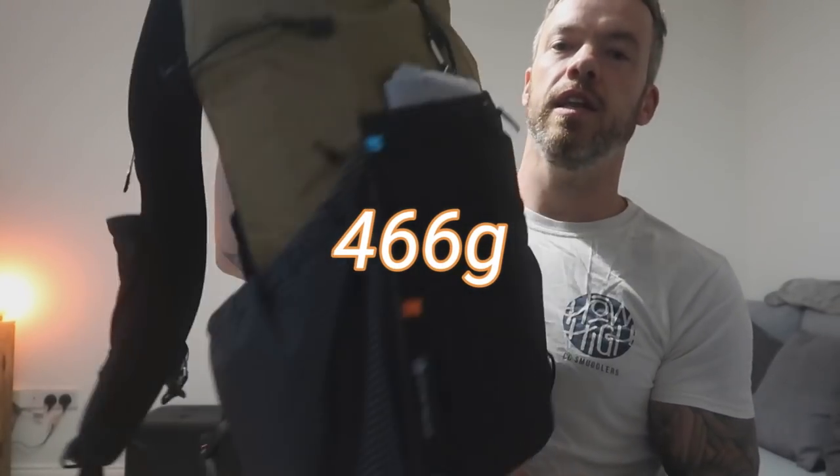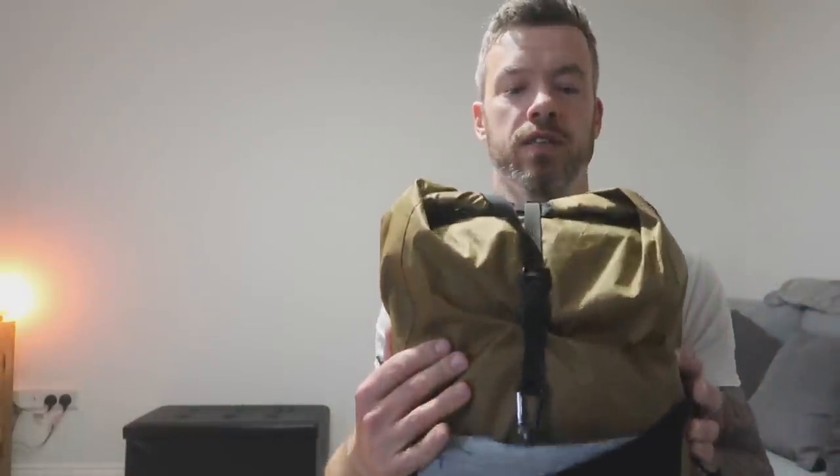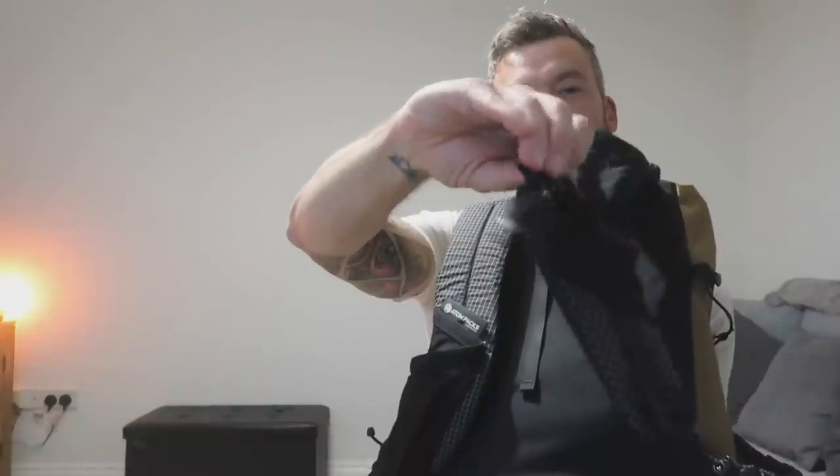So we'll start off with the bag. This is a 30 litre bag made by Atom Packs. I'd never heard of them until I started doing a bit of digging — they do some fantastic packs and they're not even that pricey for a custom-made bag. You can have different materials — this is water-resistant — different colours, different pockets. This is the standard with just two pockets here and here, which fit two litre bottles. It's frameless so it's light, and there's no hip belt either — literally just shoulder straps with two little buckles coming along the front.